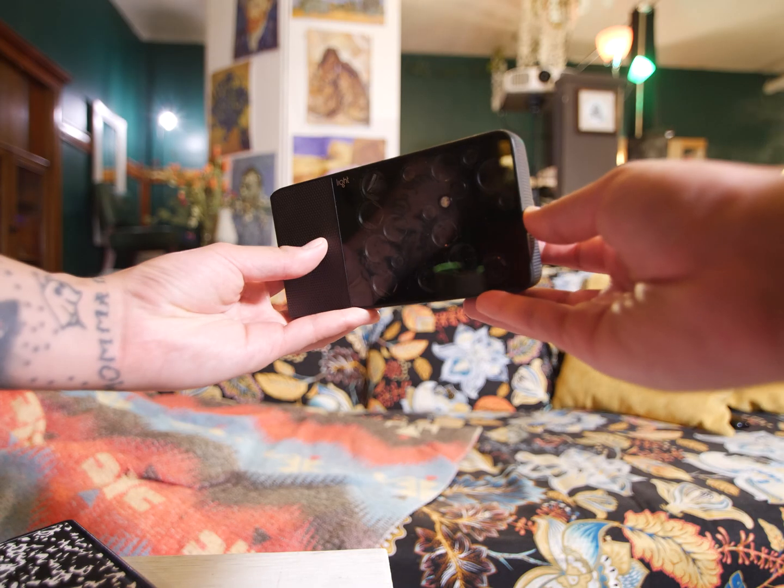Shooting with the L16 is relatively easy overall, but there are some quirks. The stippling around the body does feel nice, but ergonomically it's not one of my favorite cameras to hold. It's a camera with 16 different sensors, lenses, and focal lengths — it's hard to make, and I appreciate what they're trying to do. But with greasy sausage fingers like me, I find myself obstructing a lens or two. I do like the idea of this camera — having these options for looks and focal lengths in one brick system makes for an easy carry without worrying about dust or debris getting into the glass.